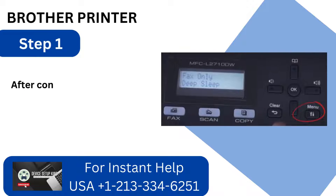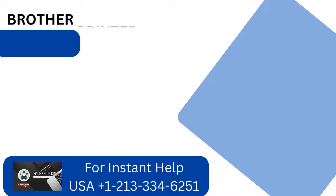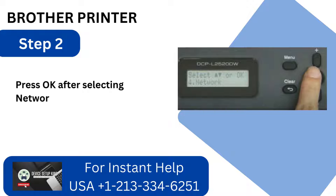Step 1: After confirming that the printer is on, click the Menu button. Step 2: Press OK after selecting Network using the arrow button.